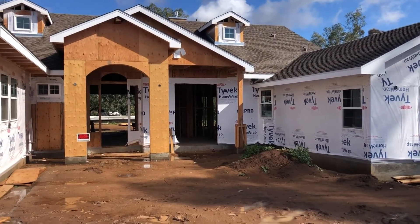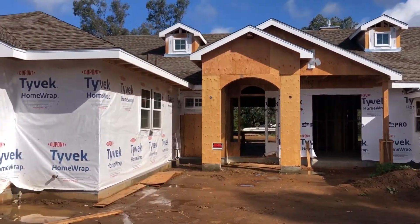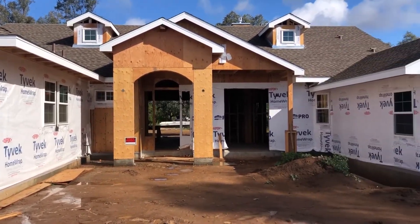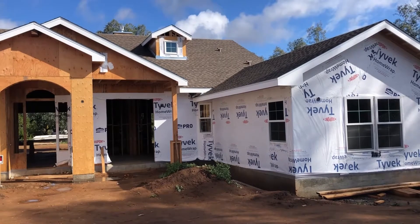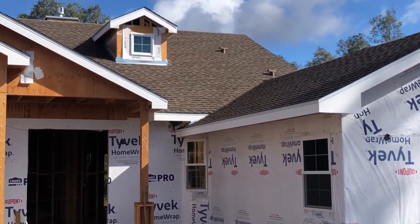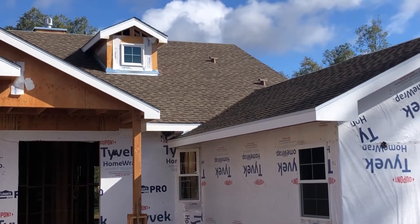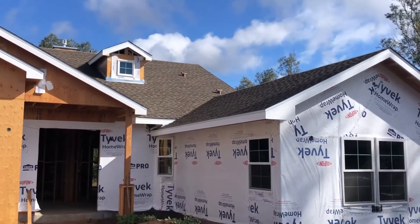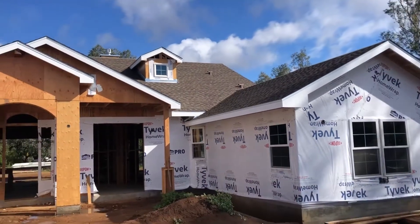We're here at the front of our home and we've had a ton of progress since our last video update. The house has been wrapped with Tyvek house wrap — it's an air and water barrier that goes on before the siding goes on. The roof has gotten done, all dried in, the shingles are on. These shingles are a Timberline HD Ultra, which is the thicker of the two HD versions they have. It gives more protection but also gives a more thick, real shake-like shingle look. So that turned out awesome.